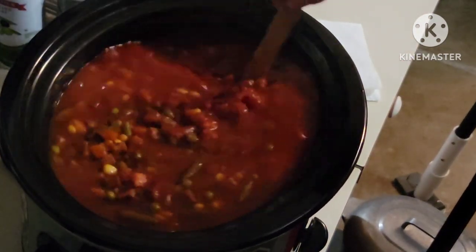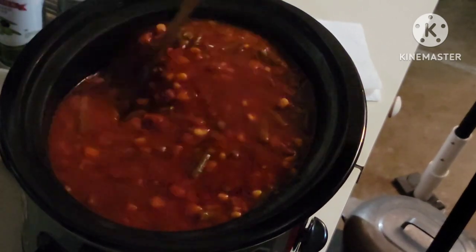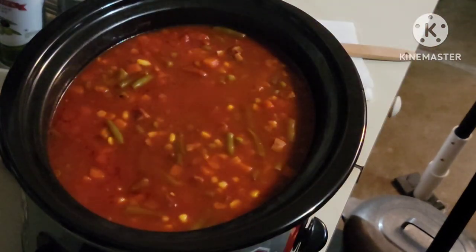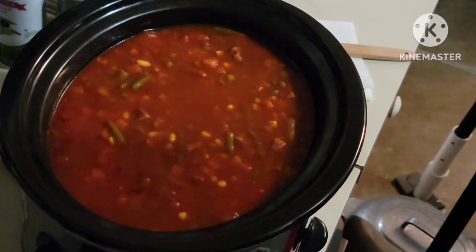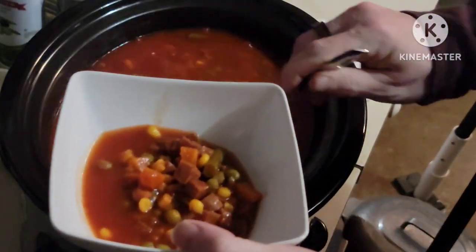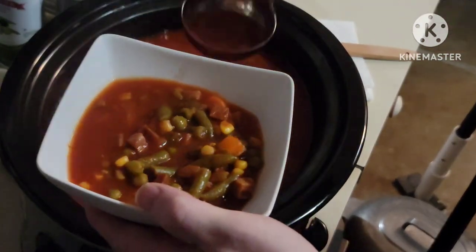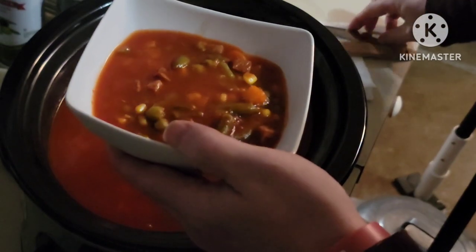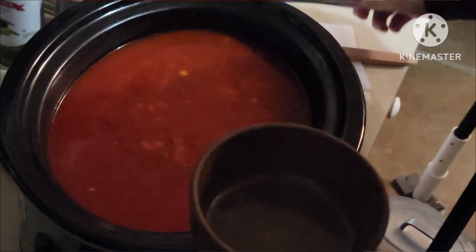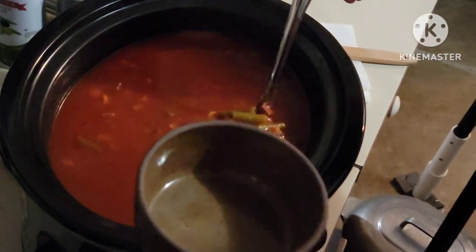Look at that. Let's get a spoon and let's get some of this out of here. How's that for a bowl of soup? Let's get a second bowl ready for mama — a little soup crock here.